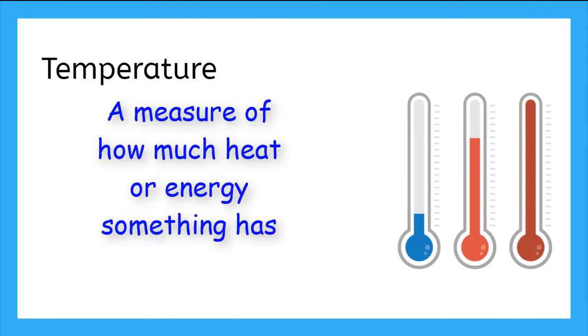Temperature is a measure of how much heat or energy something has. There are a lot of tools that help us measure temperature, but a simple way is by using our senses.